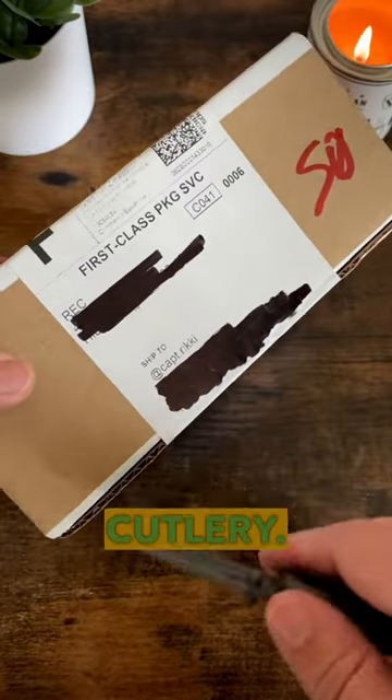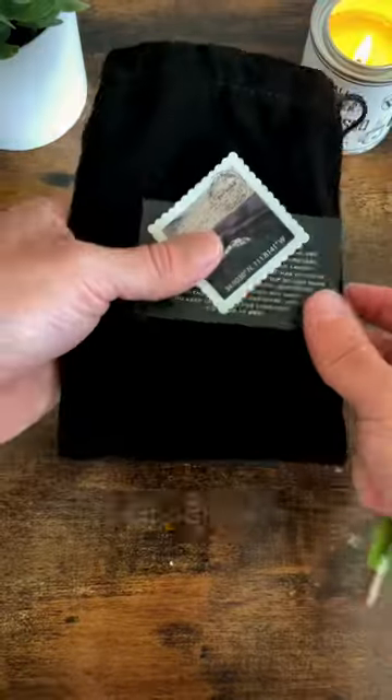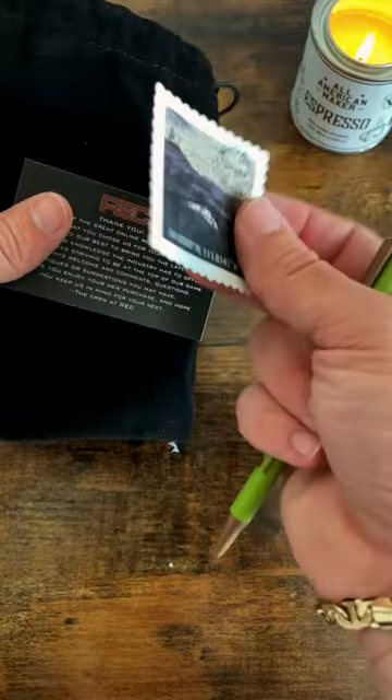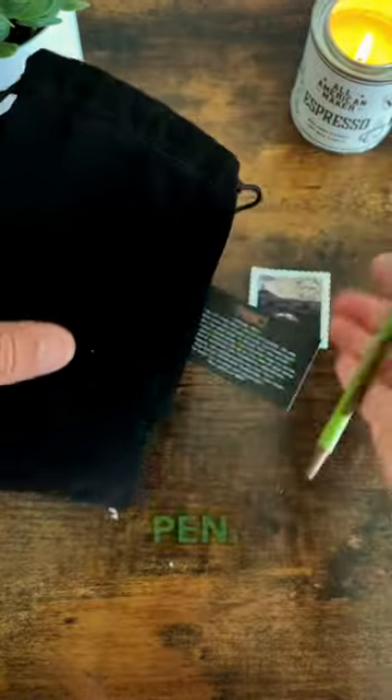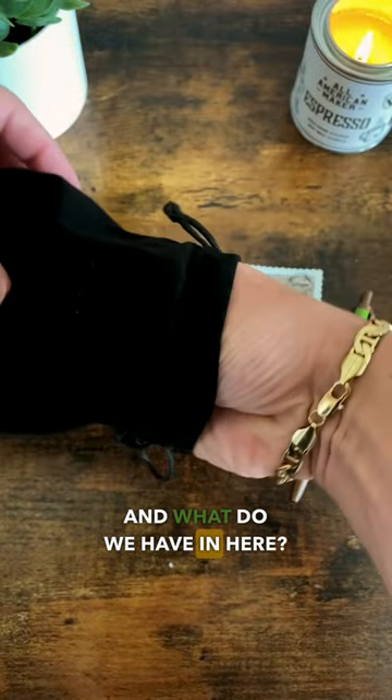We've got a package from Rivers Edge Cutlery — let's see what's inside. We got a couple goodies: a post-it sticker, a thank you from REC, and a clicky pen. And what do we have in here?